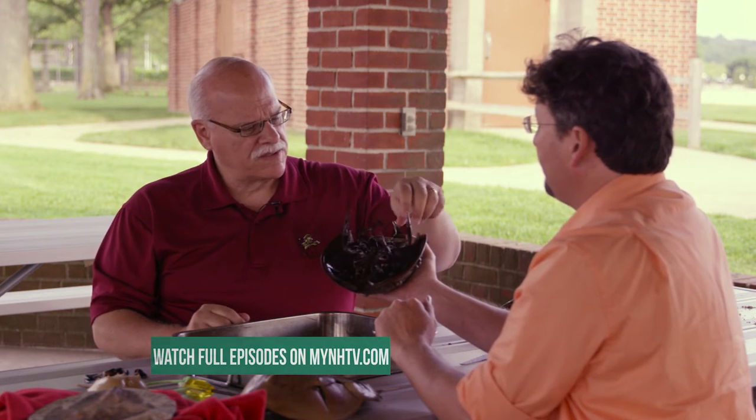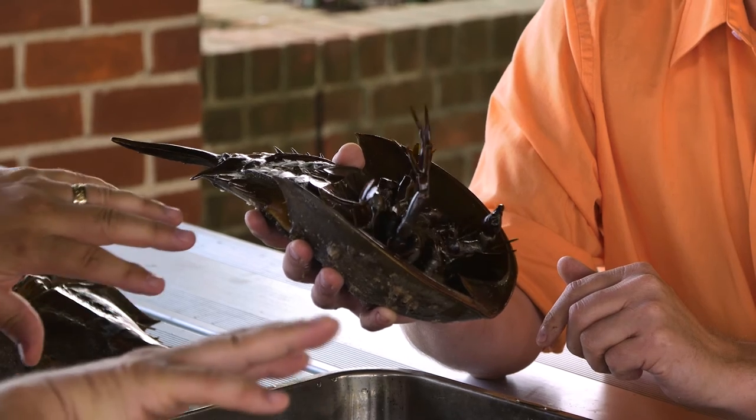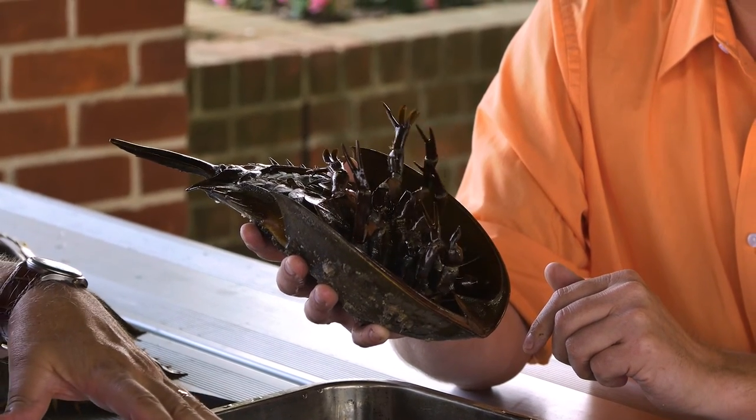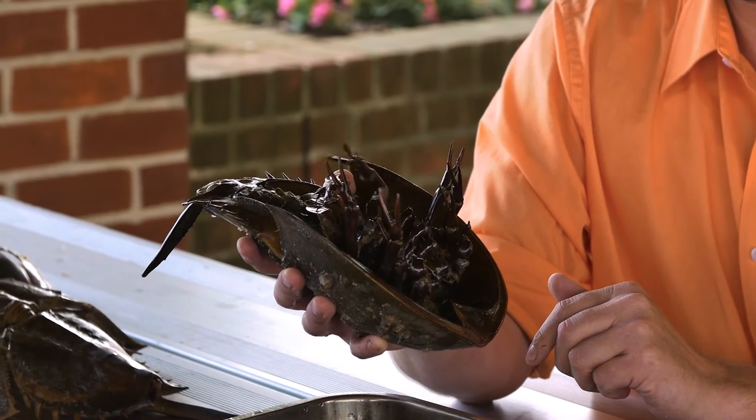The last appendage you can see here is almost like a feather duster, and that's really to move water around eggs when they put them into the sediment, or if the male is dispersing sperm — enough sperm to distribute over the entire female.